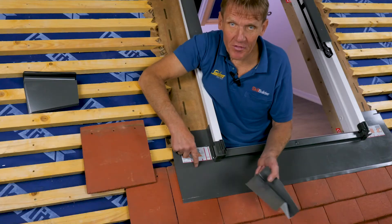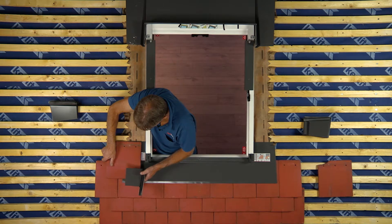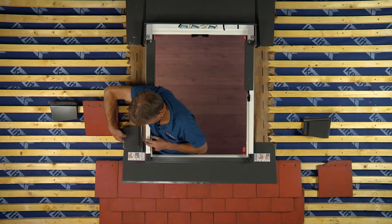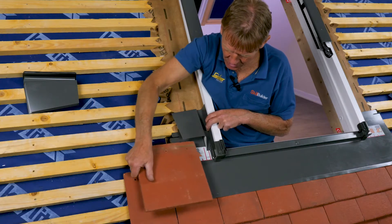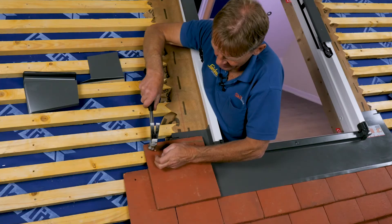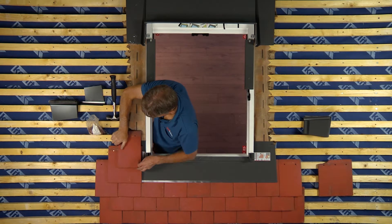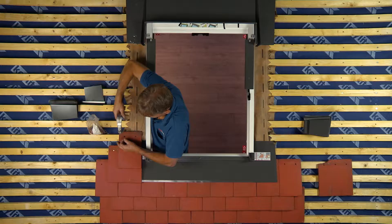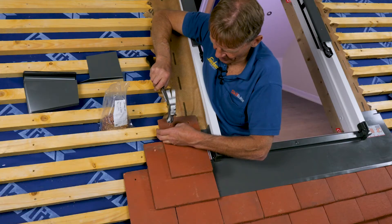The first tile on top of the flashing is going to be a tile and a half so that we keep the bond. You can work out where to put it because Keylight have put the instructions on the flashing, but you can also work it out by seeing where that first soaker goes in. Before we put the soaker on, we put the next tile on — that's important. Line it up, keep the bond all the way through, and make sure it's well fixed.